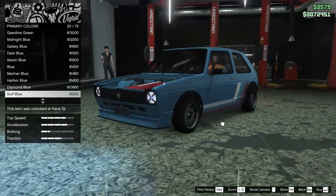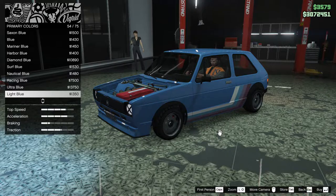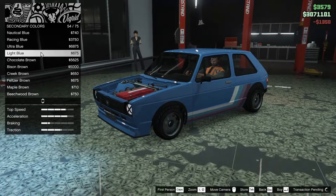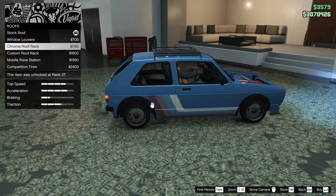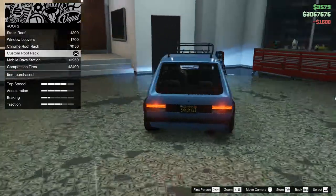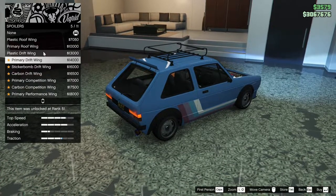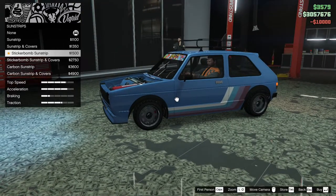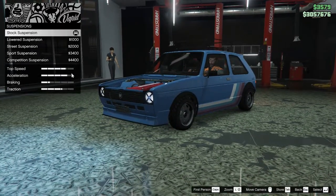I don't know what to go with. Let's go with a light blue. The light blue's a good look for this car, I think. For the roof, let's go with the chrome roof. Actually, I'm going to go with the custom roof rack. I like that. Let's see what else they got here. Yeah, no, we're not going to go with any of that stuff. You can slam this — okay, that's sick.